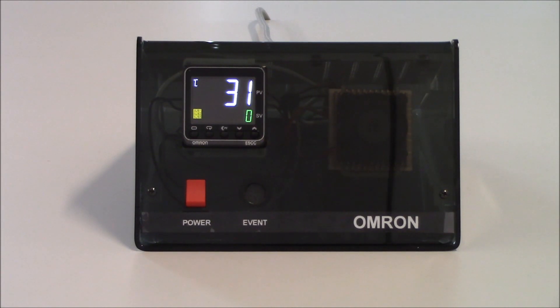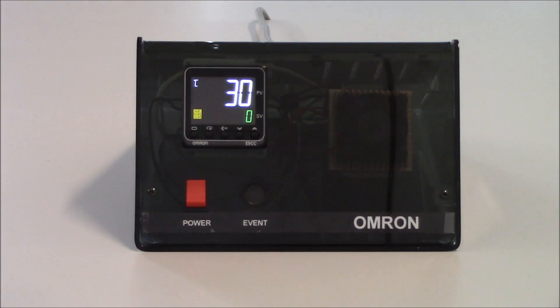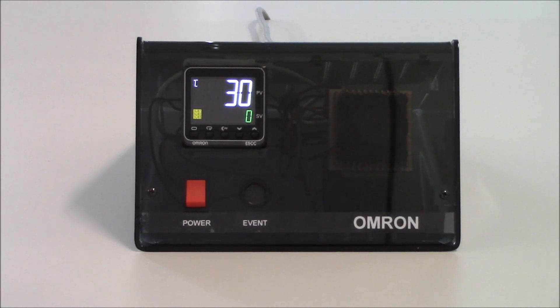You'll notice on the front of the unit that we have five keys. The one to our very left-most side is a circle key — that is our level key. Depending on how long you hold that key in, it will get you through various different levels of programming within the unit. The next key to the right is a circle with an arrow on it — that is our mode key.